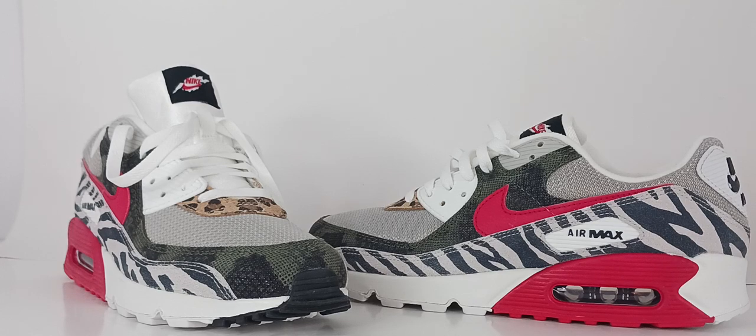The OG colorways include Infrared/Radiant Red, Laser Blue, and Eggplant. These colors were chosen to bring attention to the sneaker and its innovative air bubble sole, which was groundbreaking at the time. Some notable collabs and versions include George Bush, who was known to jog in the Air Max 90s, M&Ms, Dave's Quality Meats, and Foot Locker.